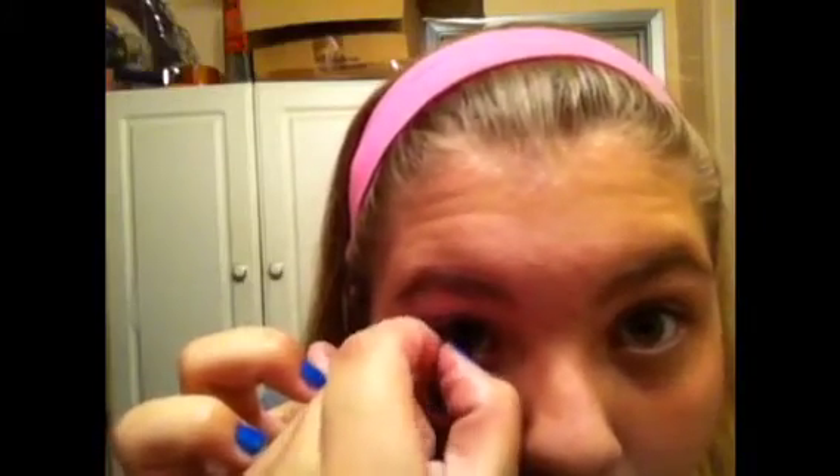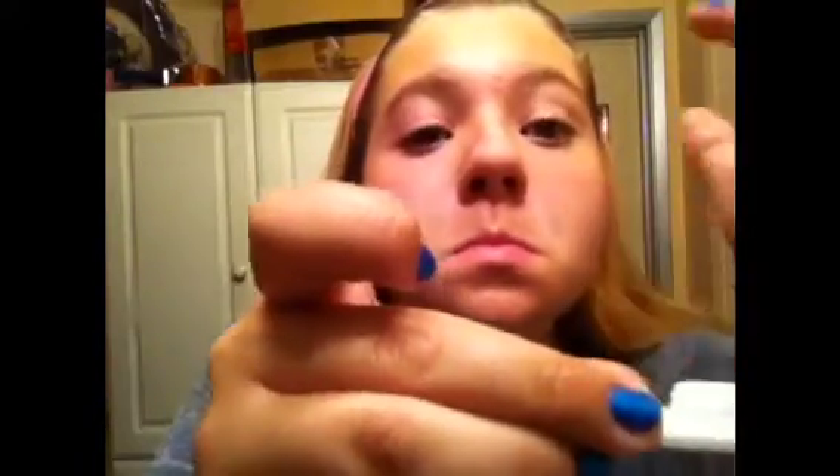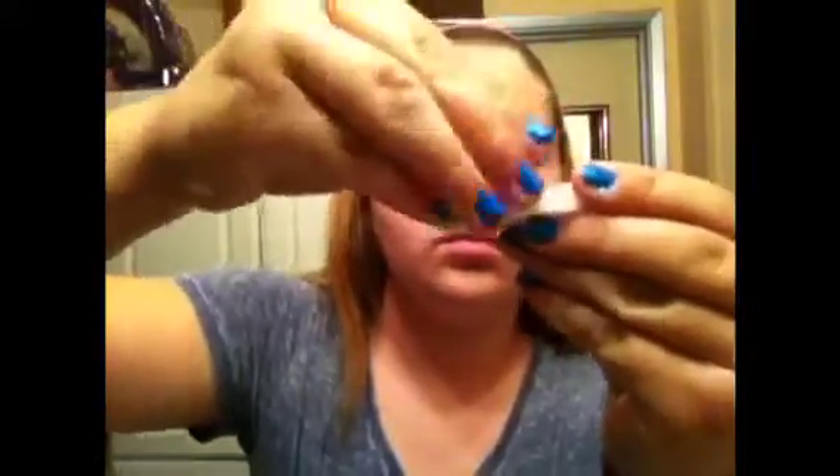It doesn't really hurt when you get contacts. It took me three days to learn. We've got to screw on the caps to make sure they're on nice and tight.